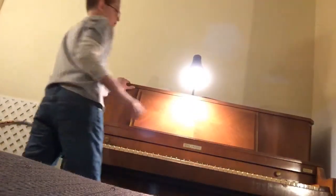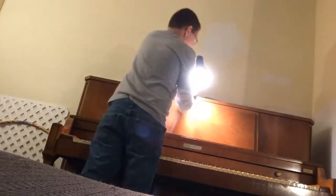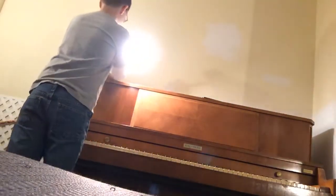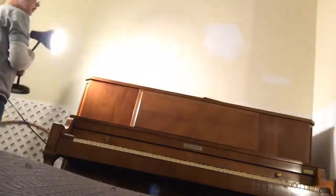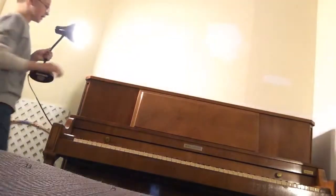Hey guys, what up? Tabitha here from the Emory Vista Guns. Today we're going to be disassembling and reassembling the piano — taking the piano apart and putting it back together. This is an upright piano and I'm going to show you exactly how to do it. Now some pianos work a little bit differently, but today you're just going to get a little bit of an idea.